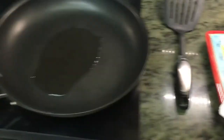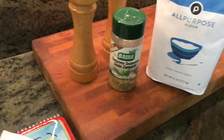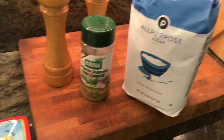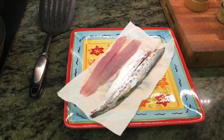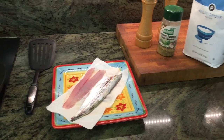We've got some peanut oil in the pan — two or three tablespoons. We filleted the fish, removed the pin bones, and skinned one of the fillets. We're going simple: salt, pepper, and a little badilla for more flavor, then some flour. We'll bread these up, heat the oil, drop them in, and get a nice crispy crust on it — something people really often enjoy.